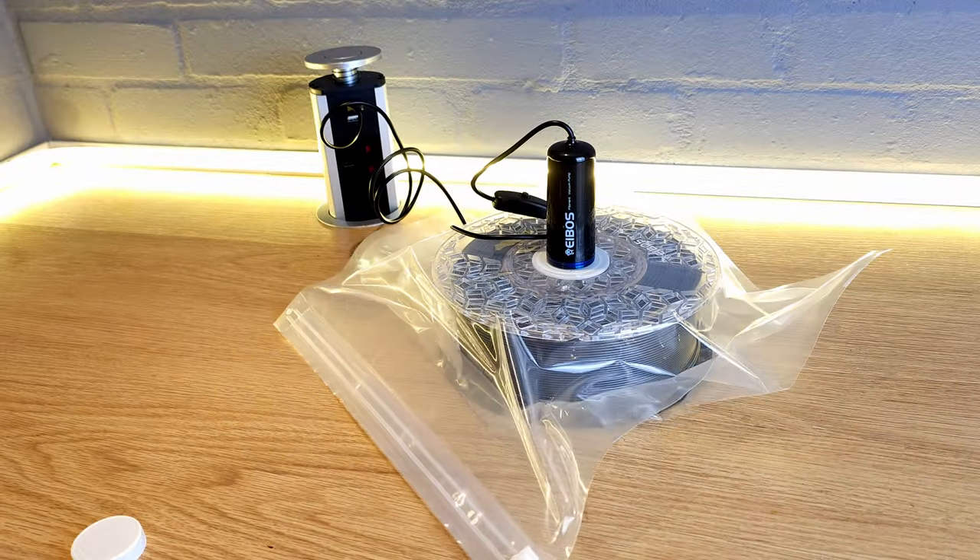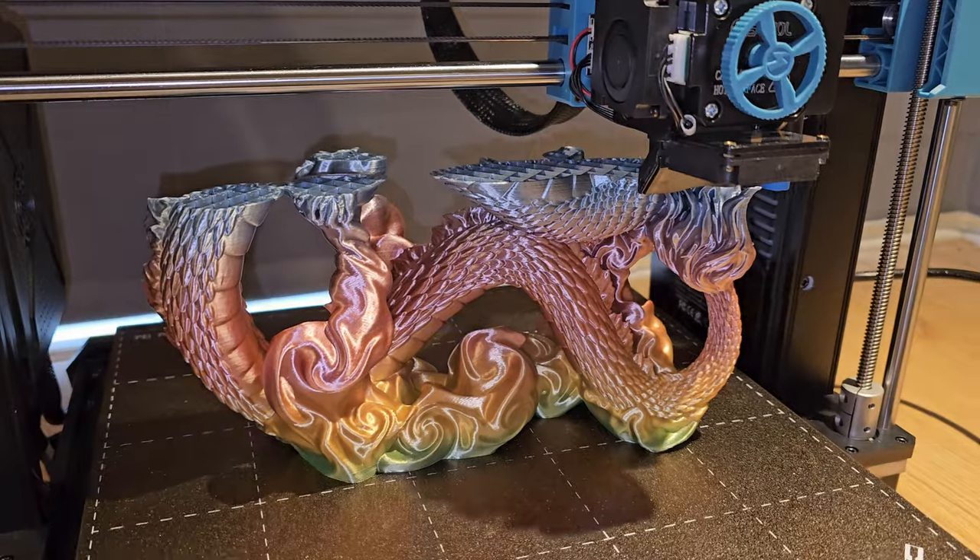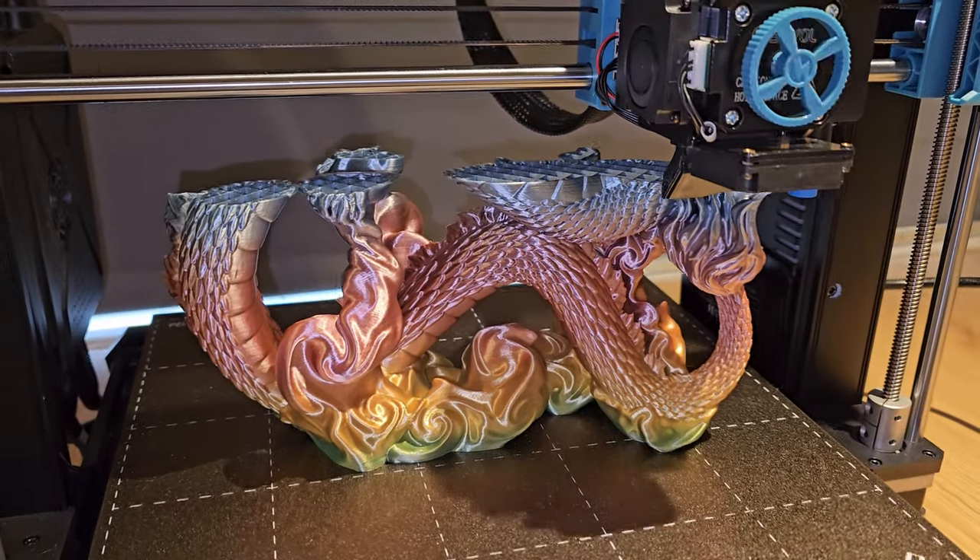If you're happy with your current results, great — you do you. However, my methods allow me to keep my filament consistent, that is always in the same condition, or as close to it as possible, all the way through its life. Doing this ensures consistent results and means you won't be questioning your filament any time you have an issue with a print.